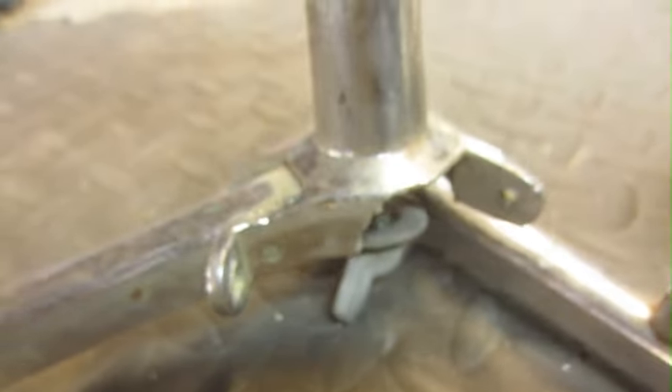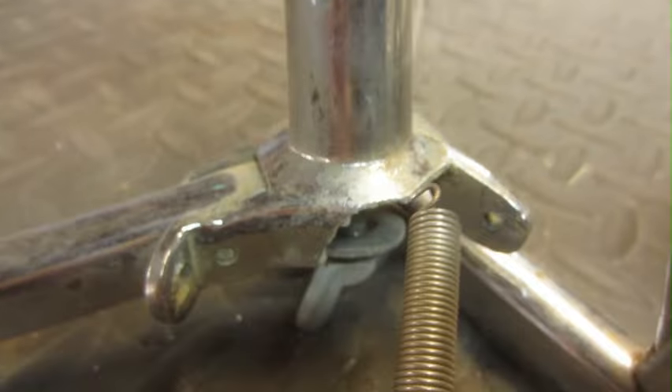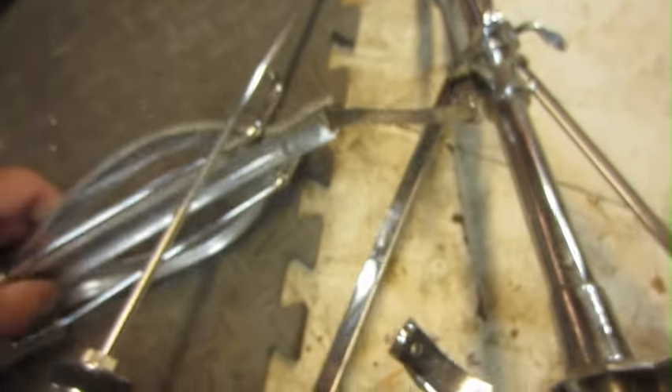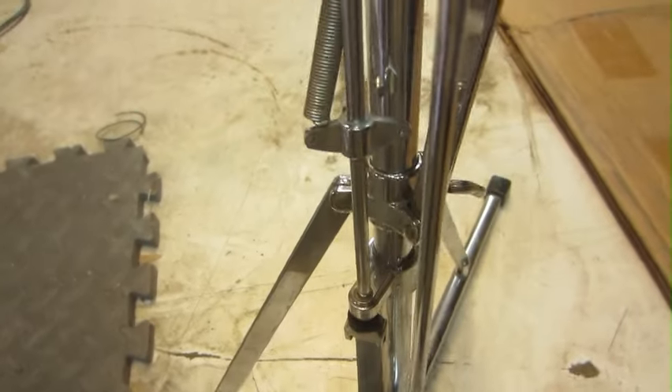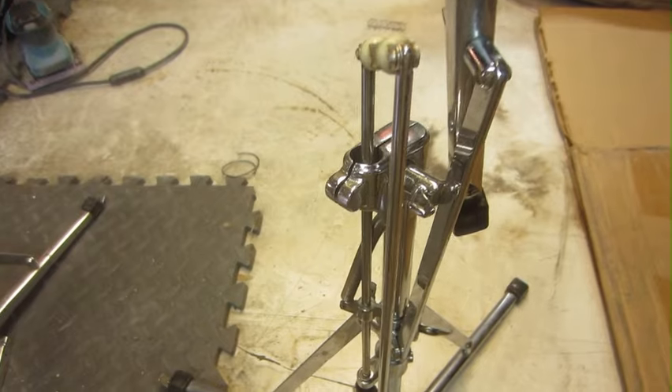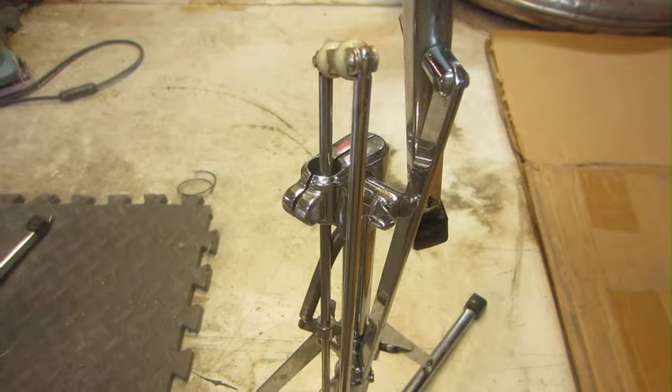What notoriously happens with these is they made this section here out of pot metal, and it breaks right here. This company was really ahead of their time in so many ways. They're the ones who sort of developed the timpani tom — timpani floor tom. It was ahead of Yamaha, but actually WFL built one of those back in the 30s, so I can't say that they developed it.